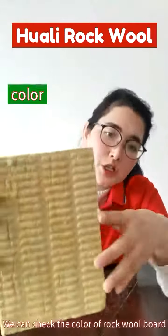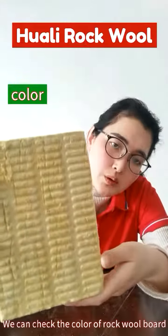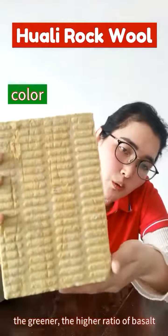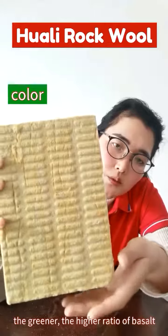First, color. We can check the color of the rocker board. You see, it is green. The greener the rocker board, the higher the fiber content of the material.